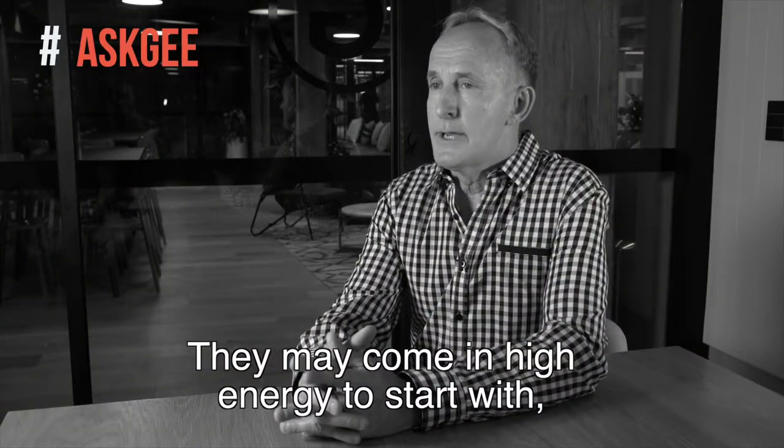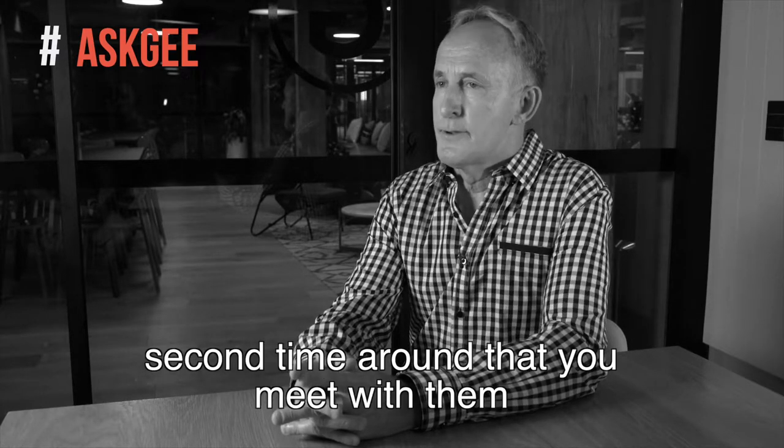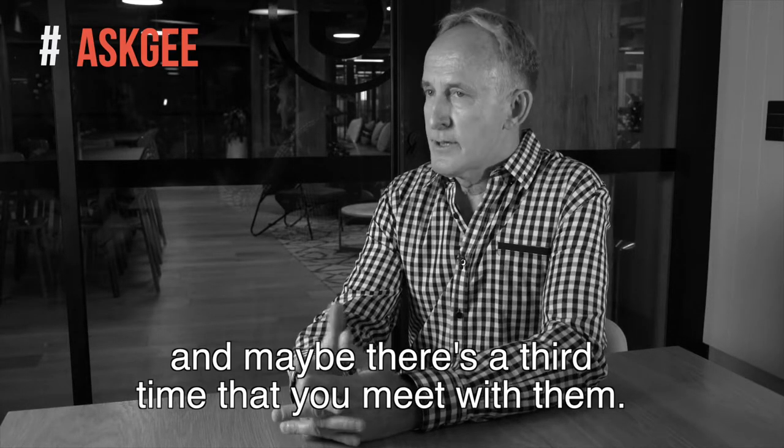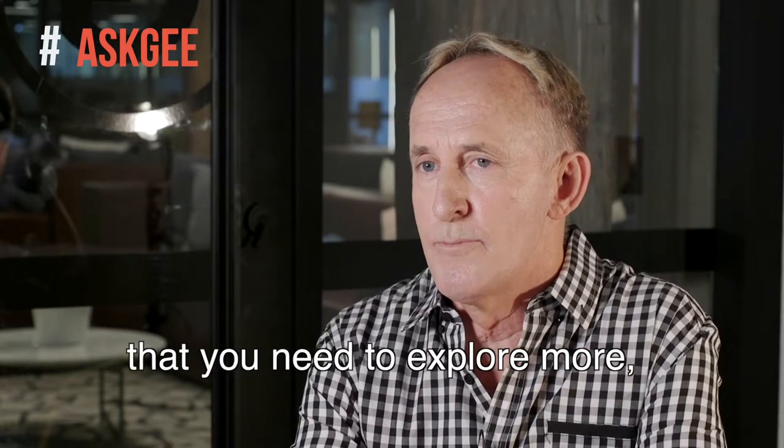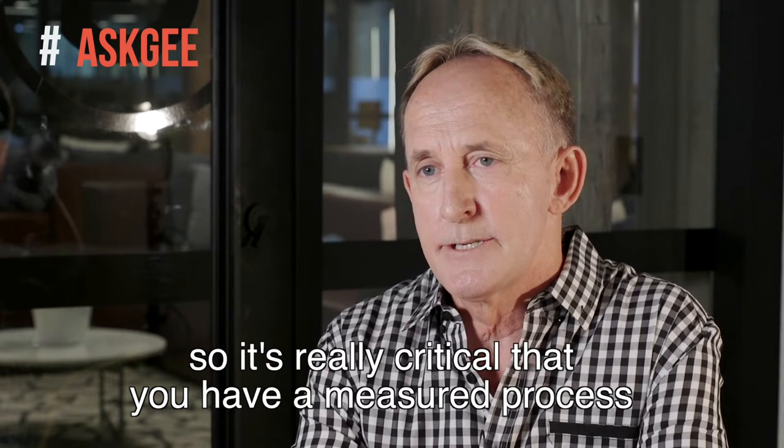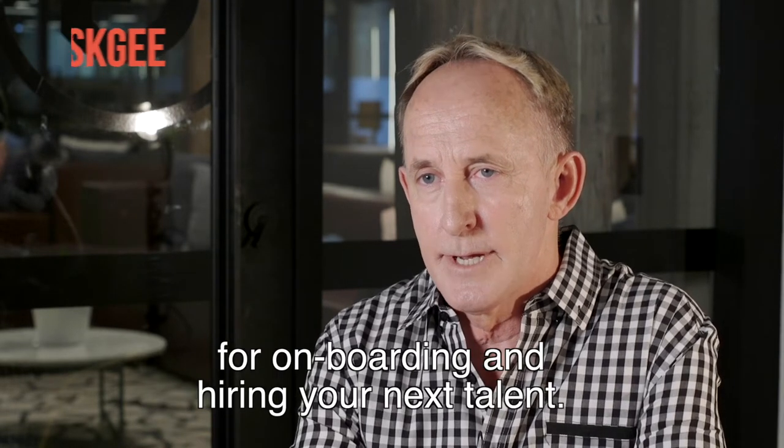They may come in high energy to start with, but the second or third time that you meet with them, you may uncover some cracks that you need to explore more. So it's really critical that you have a measured process for onboarding and hiring your next talent.